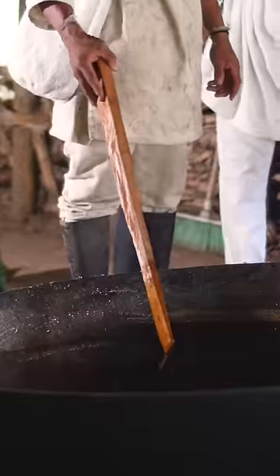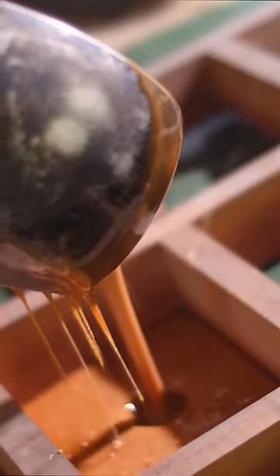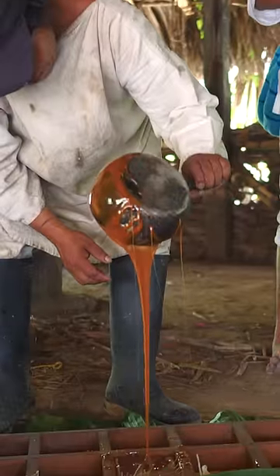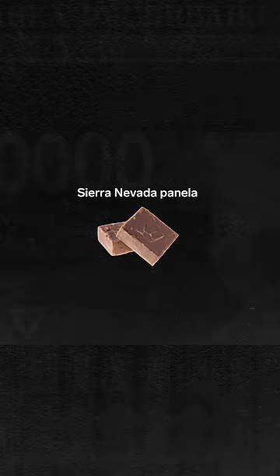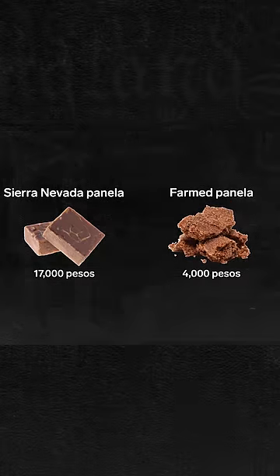Milling sugar cane and boiling its juice like this preserves the molasses naturally present in the sugar cane, which is usually removed in refined white sugar, and makes it richer in minerals and vitamins. This vanilla can cost up to 17,000 pesos per kilogram — that's more than four times the price of vanilla made from farmed sugar cane.